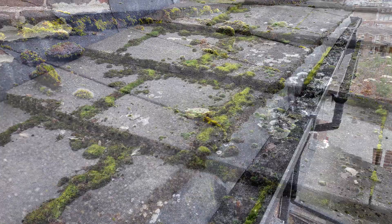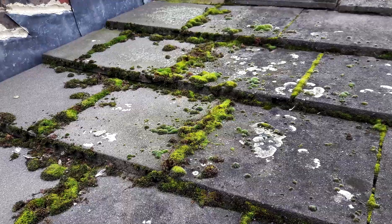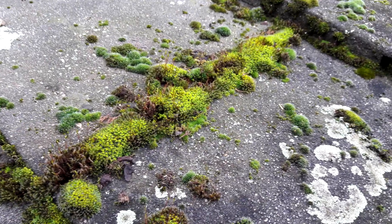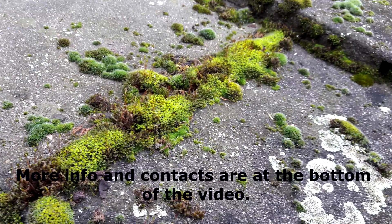This is the cleaning of moss from the roof. Moss accumulates moisture inside, so the roof tiles become fragile. Moss makes roots in the tiles, destroying the surface.